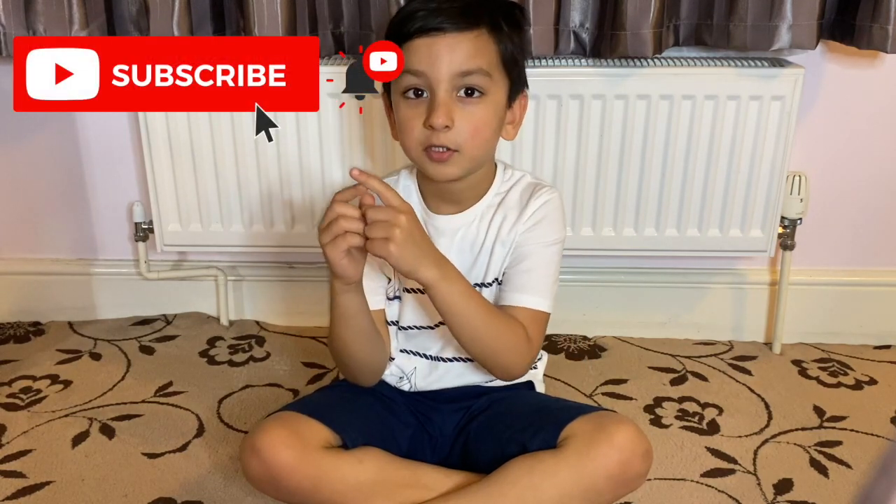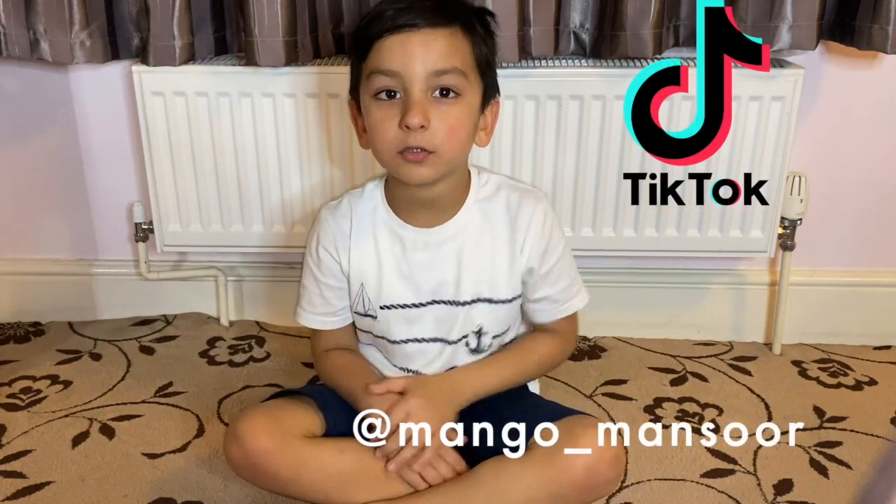That's it guys, super easy! That's the end of the video. I hope you guys enjoyed this video. Make sure you hit that subscribe button and give this video a big thumbs up. If you guys make these masks, make sure you send me your pictures on Instagram. You can also follow me on TikTok for some really fun, cool, silly videos. Make sure you don't leave without a mask. Till next time, bye!